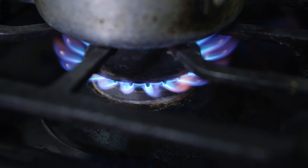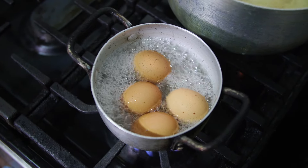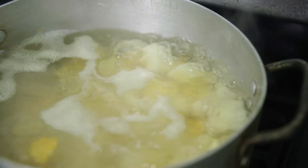I had boiled my eggs and then chopped them up into small bite-sized cubes. I also boiled my potatoes in salt and sugar until fork tender.